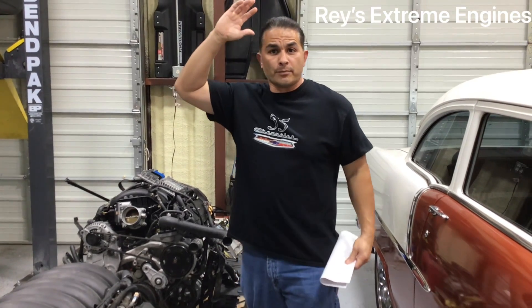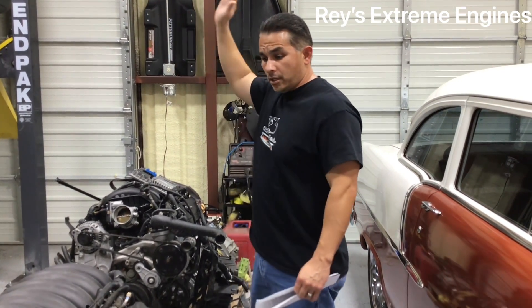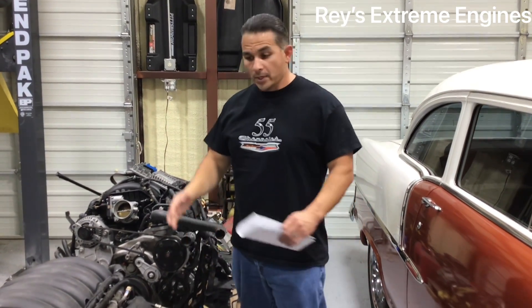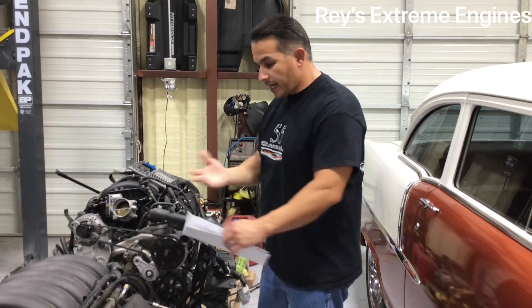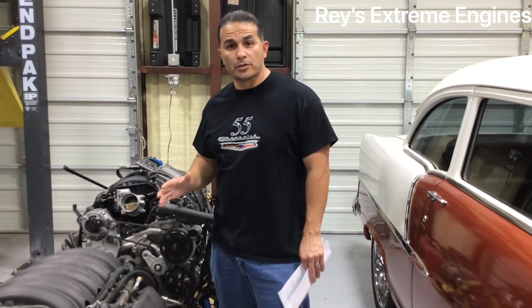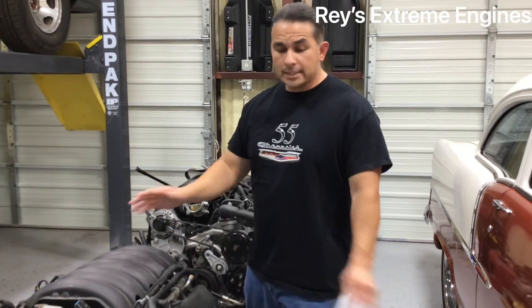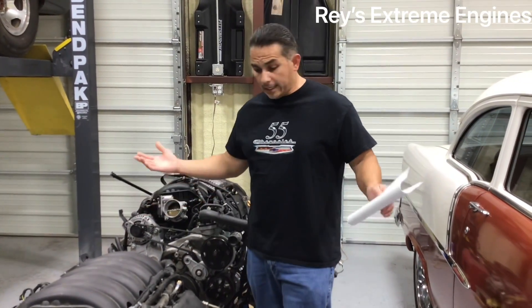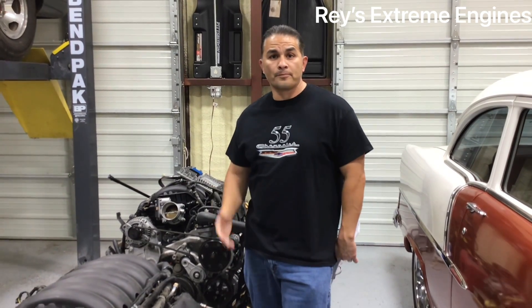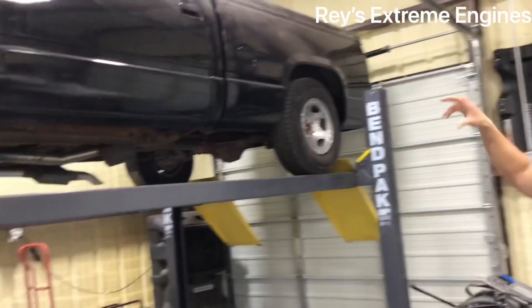The reason I want the 8-speed is for reliability — I want to drive it from Texas to California, to the Tri-Five Nationals, and so on. I want something I can just get in and drive without worrying. The gas mileage would be huge as well. I might even put a supercharger on it — it'll still be reliable and it'll fly.